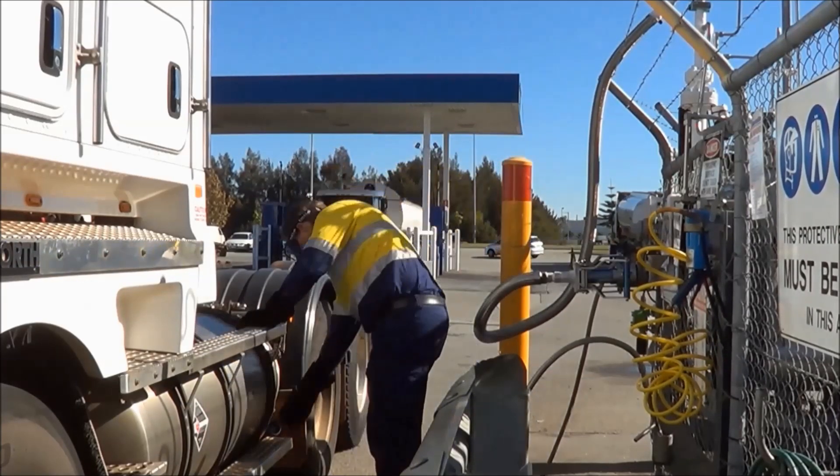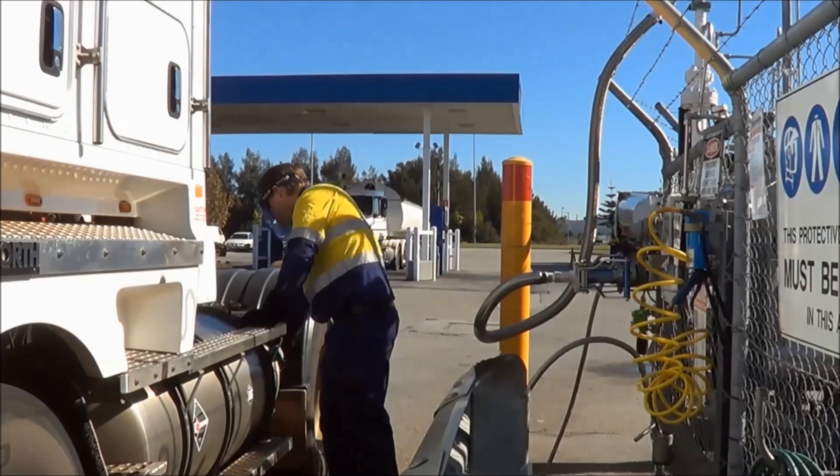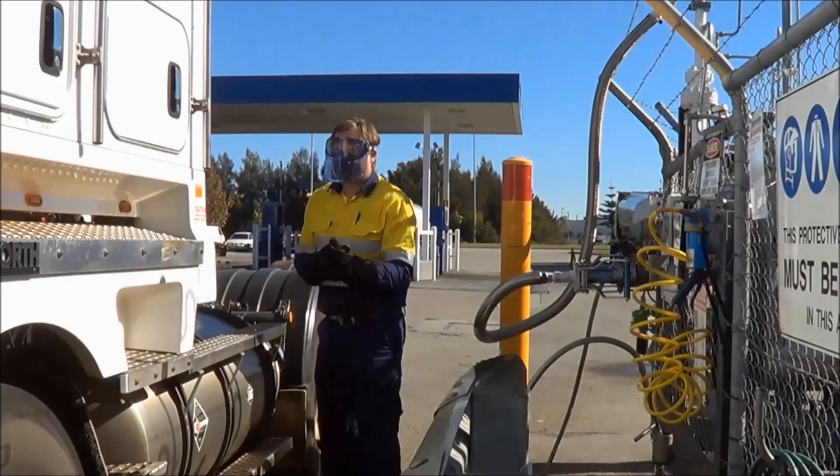And there you have it. In less than five minutes, a full LNG tank and a dual fuel truck ready to hit the road, reducing its owner's fuel costs and cutting CO2 emissions.